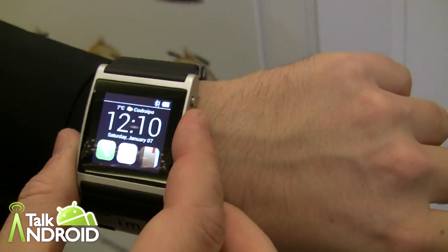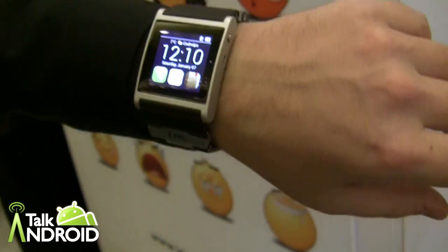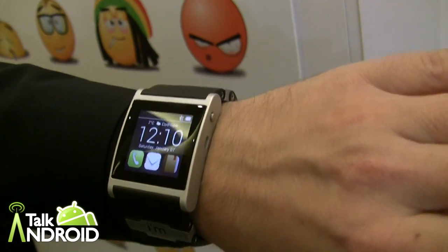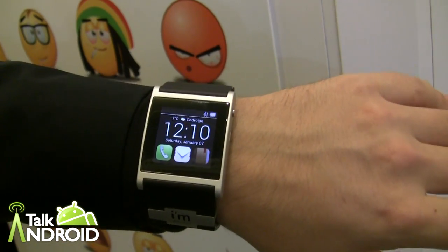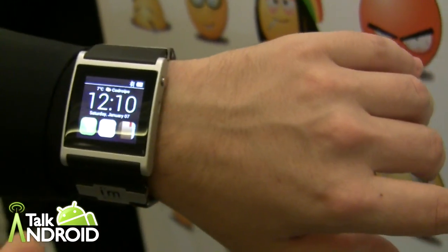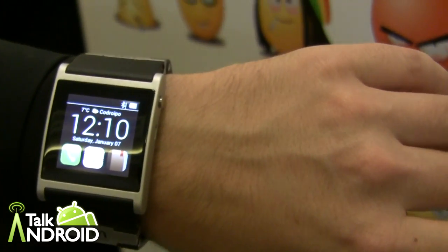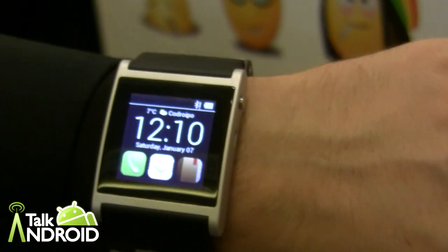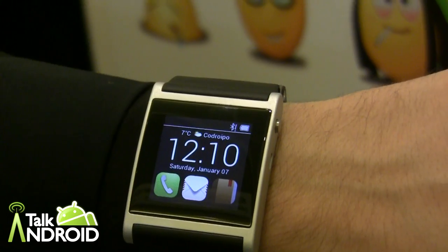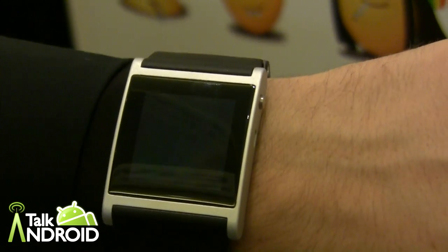This is available now for 300 euros, worldwide. You can check it out at www.imsmart.com. This entry model is what he has on right now. There is also the tech collection with models based on titanium, and then the jewel collection in silver, gold, and diamonds — prices that may not be affordable to everyone.